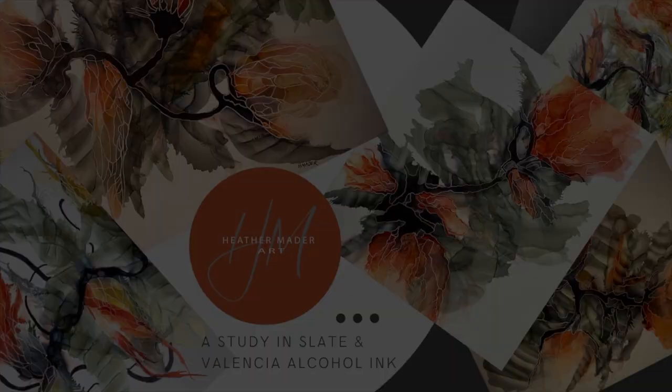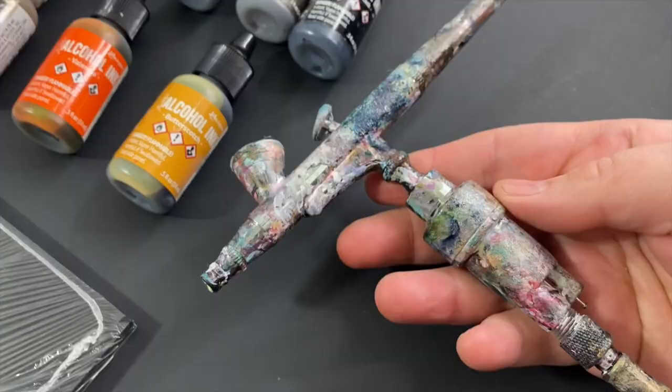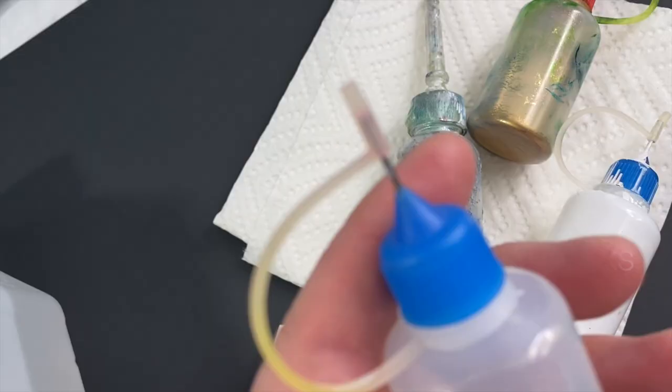You guys are going to get five painting videos plus three bonus videos for one low price, and I'm going to teach you all the secrets for making these beautiful paintings. All the tools, all the products. We're going to go over tips and tricks including substrates — the ones that I love over others — and we're going to have quick tips for all kinds of things, including which mask to use.